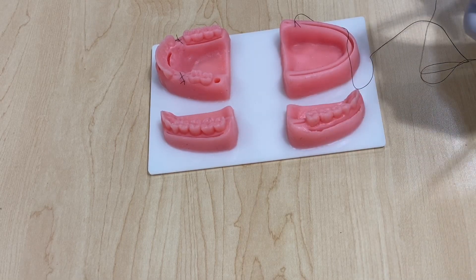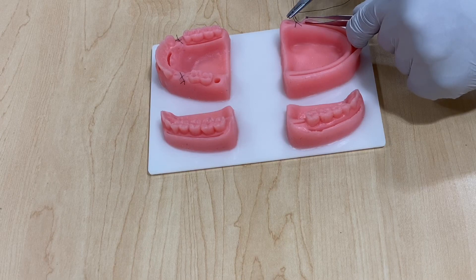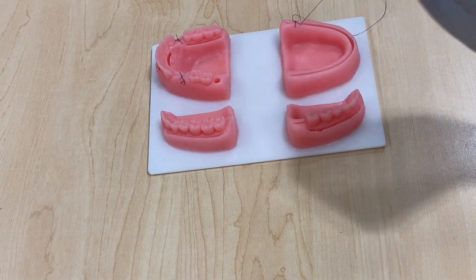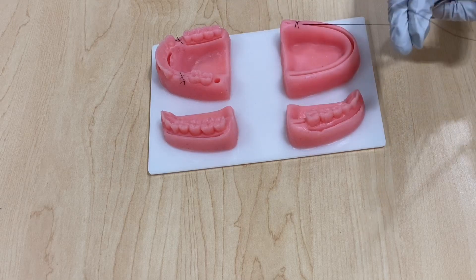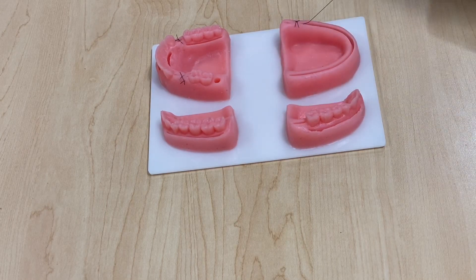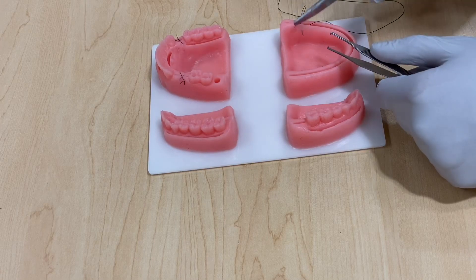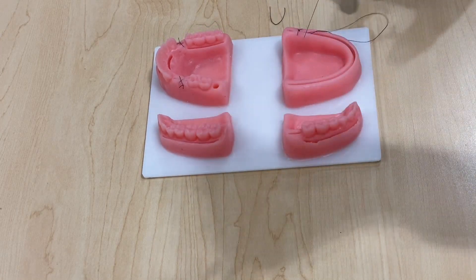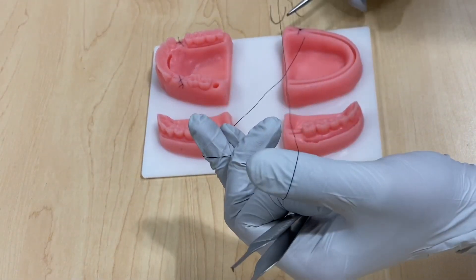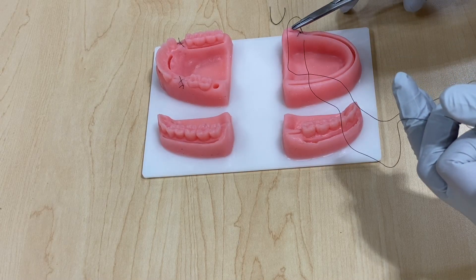Now you want to run the suture through the flap. Start on the buccal — I like to go on an angle, I think it looks nicer. Get your bite. Then at equal distance, go on the lingual or palatal — make it symmetrical. If you entered here, you want to go exactly the same on the lingual or palatal. Then go equal distance on the buccal — keep it nice and symmetrical.